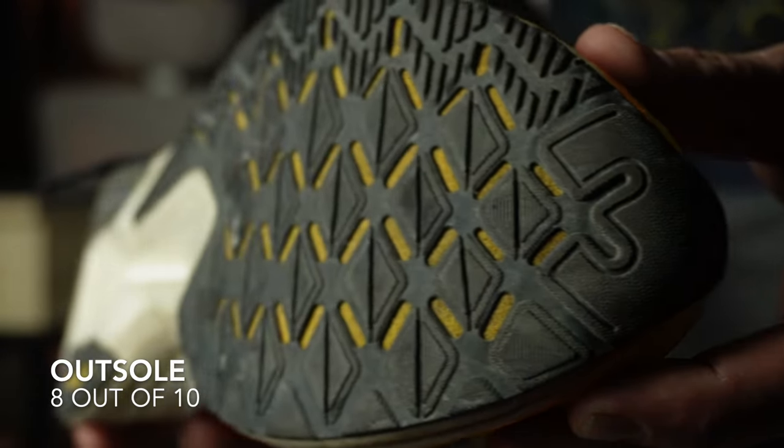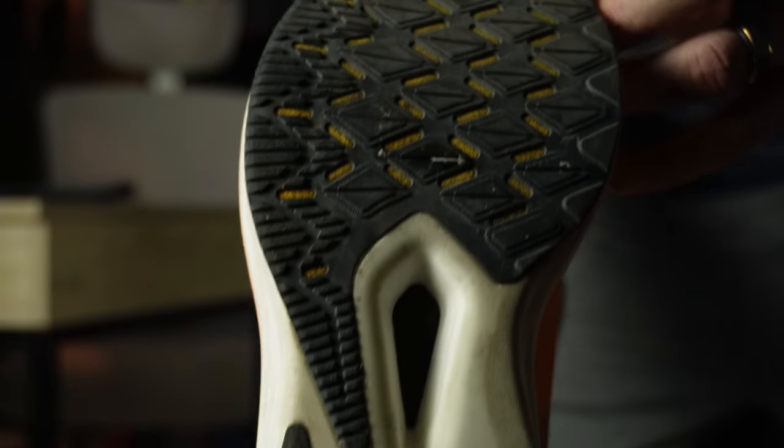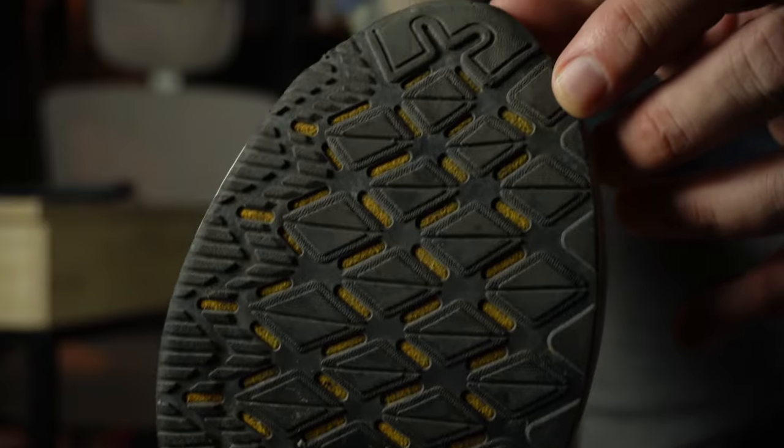Outsole: 8 out of 10. It is not as grippy as other Puma shoes I've run in. I ran in wet conditions a couple of times and slid. But I did not die. Okay.